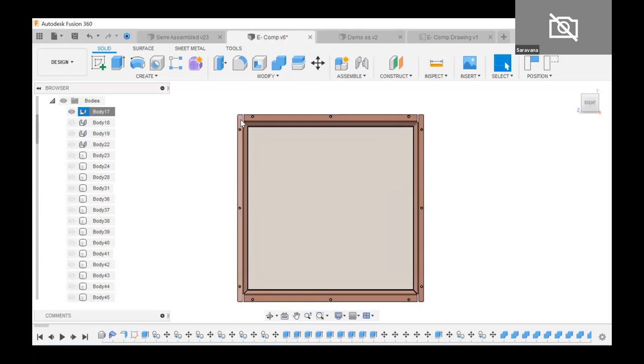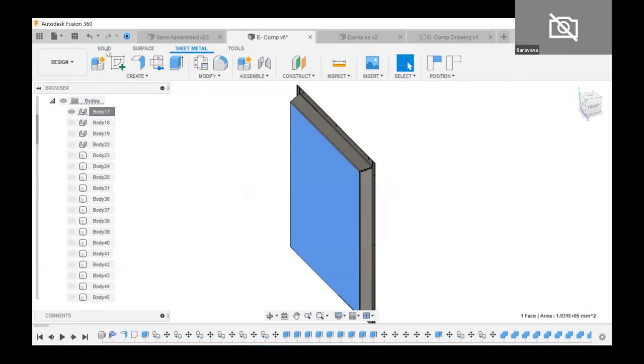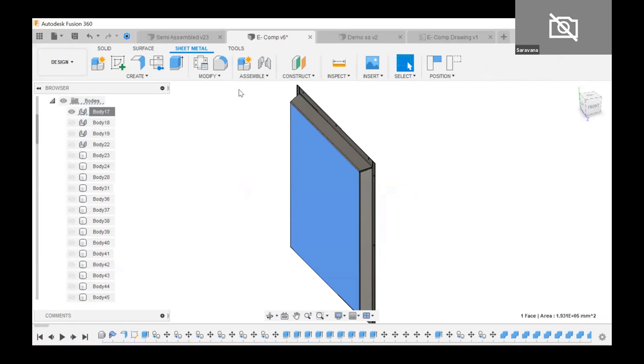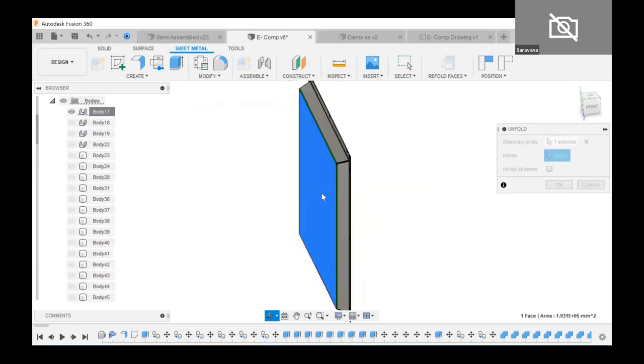Now let me make it flat. Coming back to the tools — Fusion 360 has solid, surface, and sheet metal workspaces. There are many good tutorials available on YouTube and the Fusion 360 website. The unfold tool is awesome — you can unfold something and make it a flat pattern in a fraction of seconds.